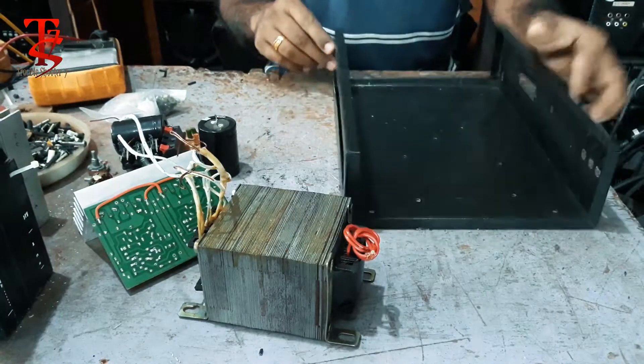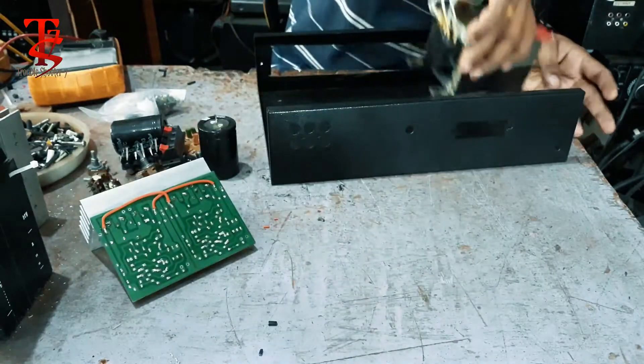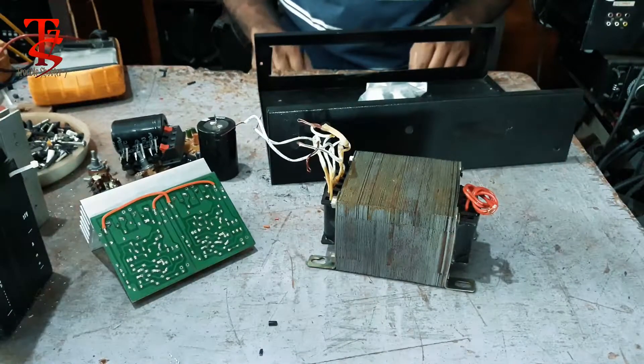In this case, we are set. Now the transformer is in a screw kit.